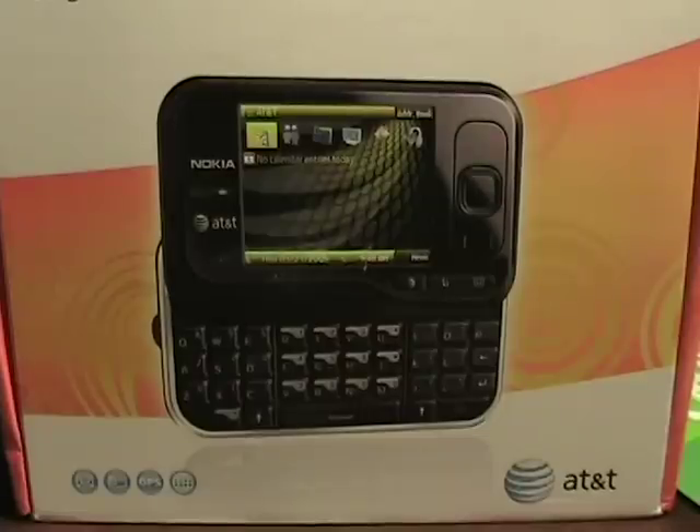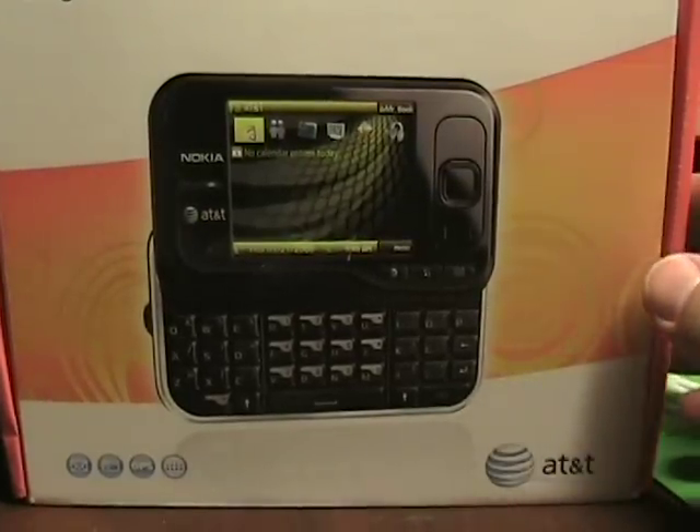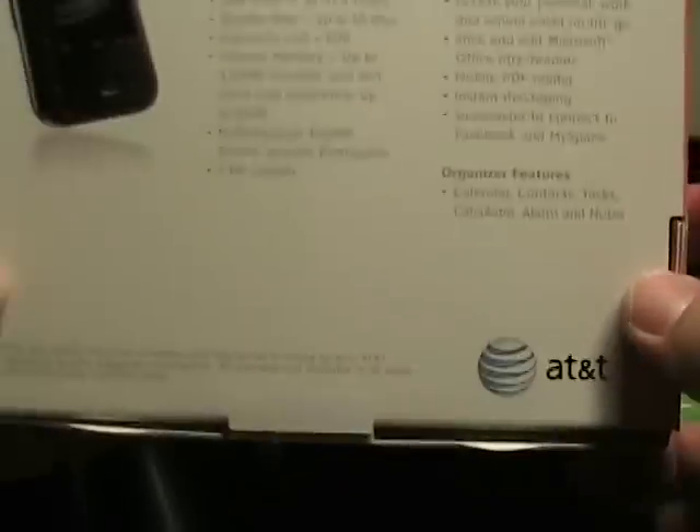Hello, this is Matthew Miller from the Nokia Expert site. A few months back I bought the AT&T Nokia E71X, and now we have the second device, the most current device from AT&T, which is the Nokia Surge. This is the retail packaging — as you can see, it's a pretty small packaging on this device.